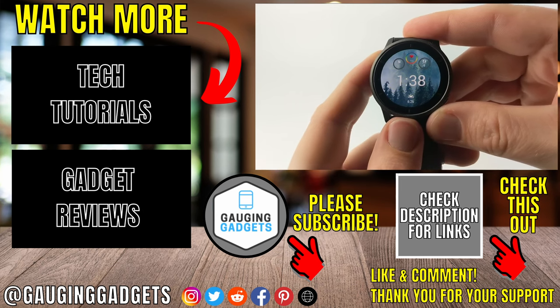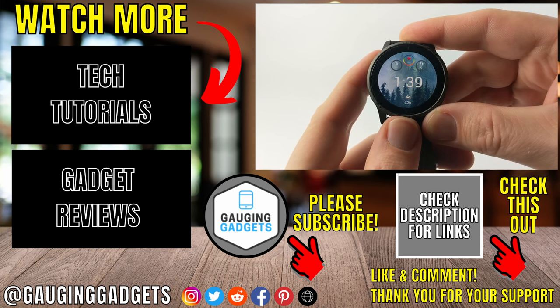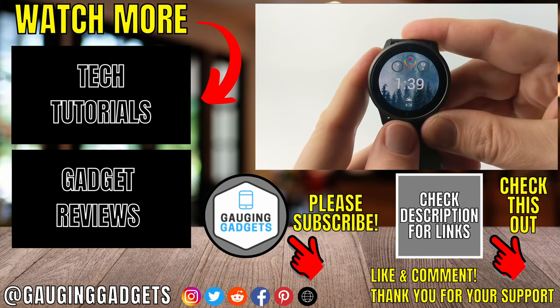If you have any questions about this leave a comment below and I'll get back to you as soon as I can. If you'd like to see more Venue 2 tips and tutorials check the links in the description. If this video helped you give it a thumbs up and please consider subscribing to my channel Engaging Gadgets for more gadget reviews and tech tutorials. Thank you so much for watching.